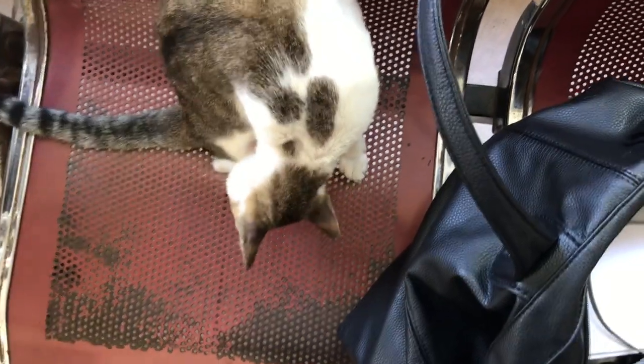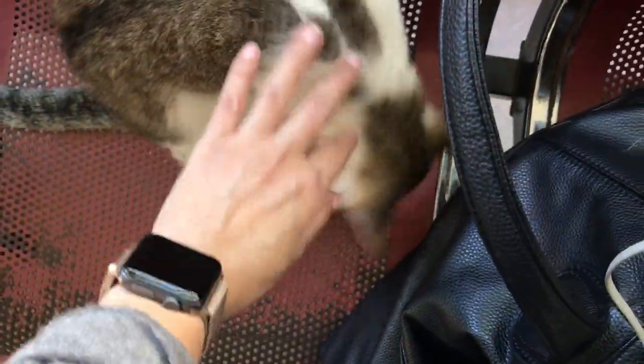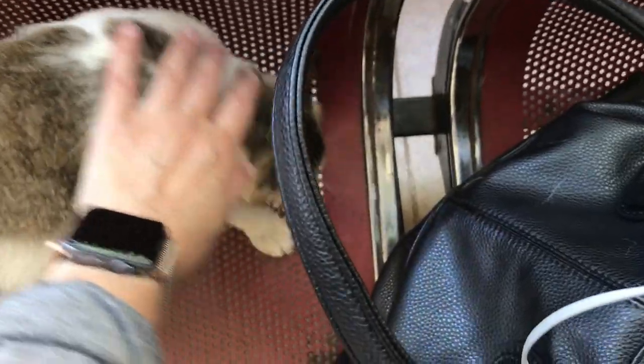Hi everyone! This is Marianne and thanks for deciding to watch this video. In my previous vlog I mentioned that I was in Metro Manila recently and I showed this bag that a kitty tried to inspect.